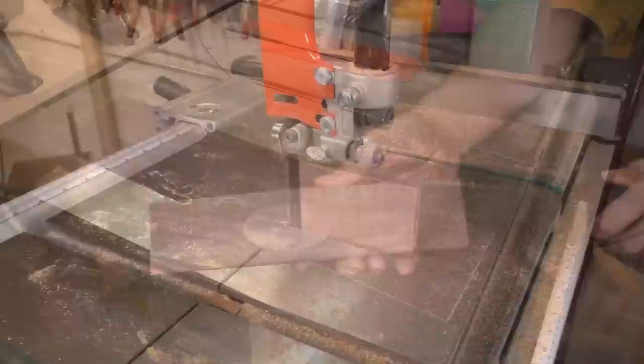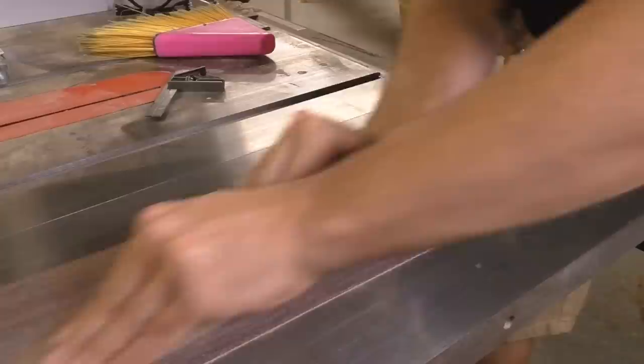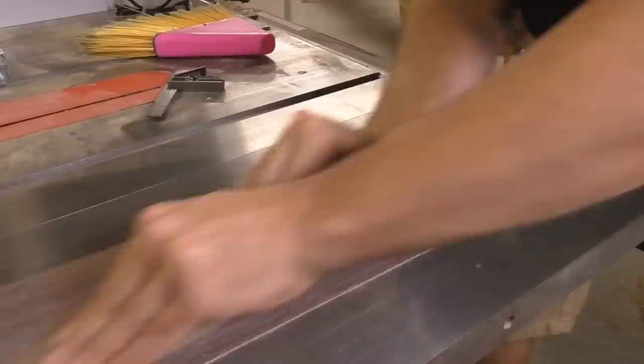Next, I'm going to mark out my 12-degree bed angle, rough cut it on the bandsaw, and then start hand-lapping it with coarse sandpaper on my table saw — glass would work really well here too. This is another place where slow is good. The bed of the plane is the one area that needs to be absolutely perfect. Everything else can be fixed or adjusted later on, but if you've got a bad bed, the plane just won't cut. It's got to be flat and exactly square to the sides.